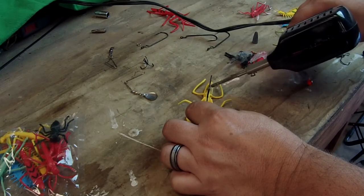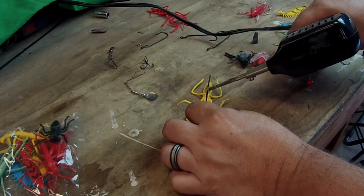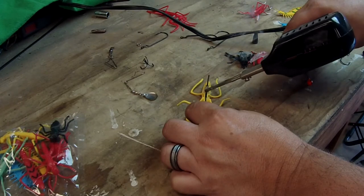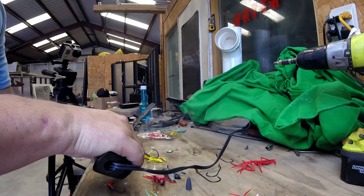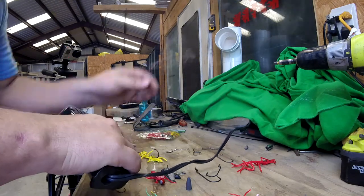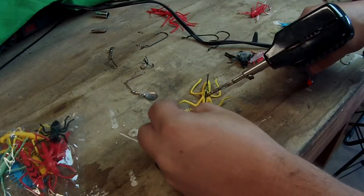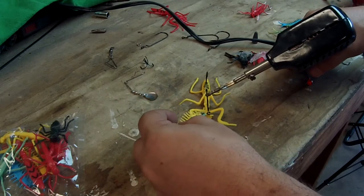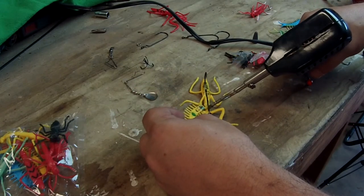Remember, this is smelly, so please do this in a well-ventilated area. We're basically plastic welding — just scrape the material in here. You can also take the legs or antennae off the bug and borrow some of its plastic to use in the weld.